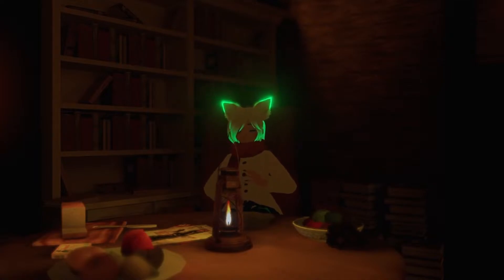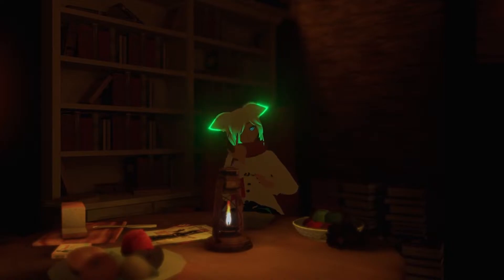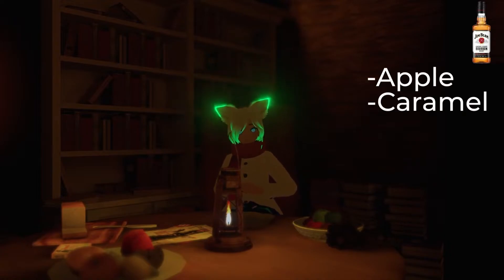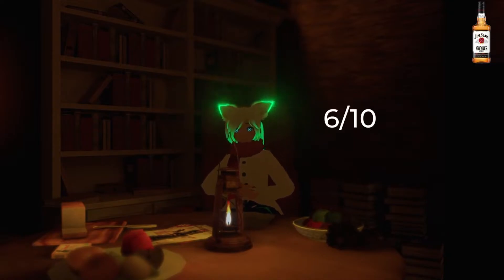I have a Jim Beam bottle here — that thing right there. The first impression I had was a good smell, an apple caramel side to it. It starts out as probably a solid six out of ten.